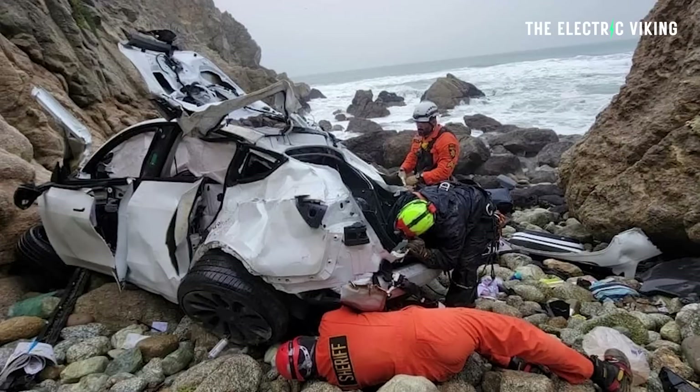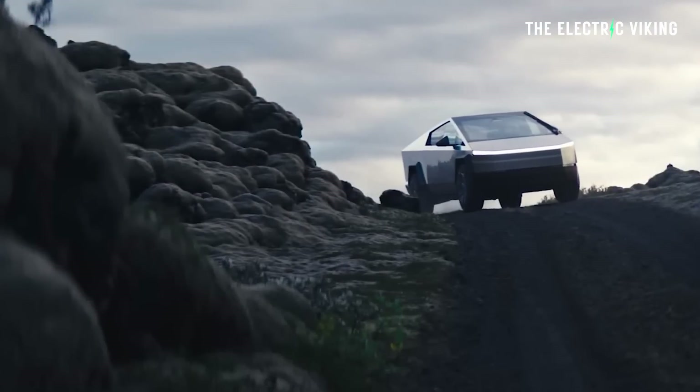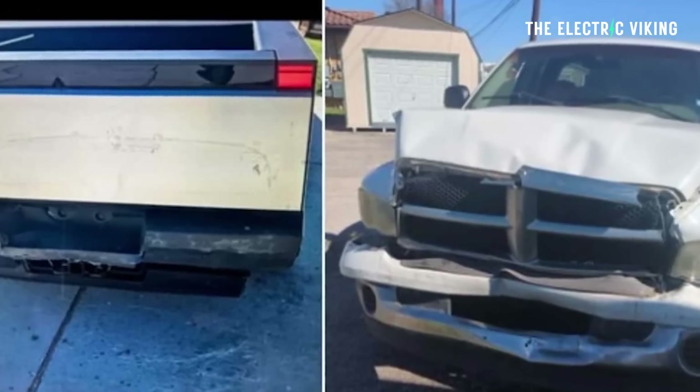Look at the Tesla Model Y that drove off Devil's Slide cliff in California — the driver intentionally drove his family off a cliff in an attempted mass suicide. It didn't work because the Tesla Model Y was the only vehicle that didn't kill the passengers. It landed at the bottom and still looked in pretty decent condition after falling more than 100 feet to the ocean below. The Cybertruck is proving to be a really safe vehicle too — a massive Dodge Ram pile-drove into the back of a Cybertruck and the Cybertruck looked like it hadn't even been touched, just with the Ram logo imprinted on it, while the Ram was completely destroyed.